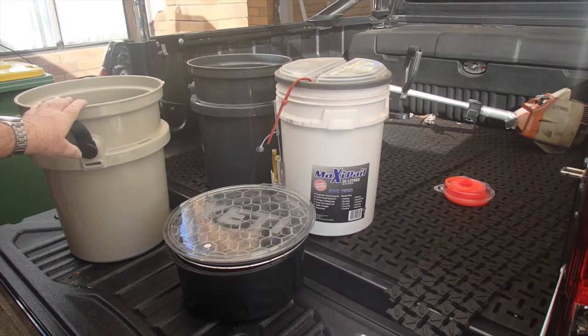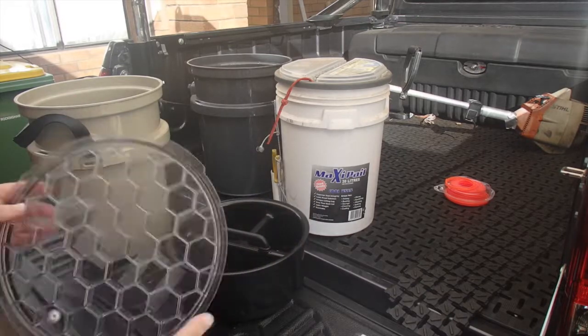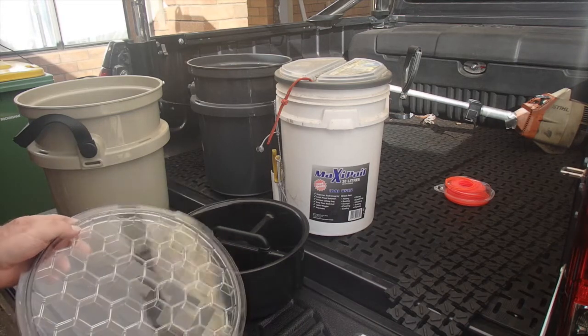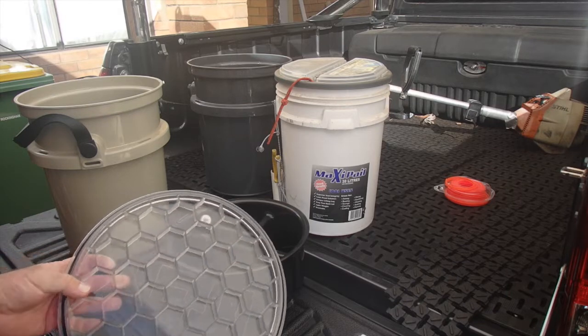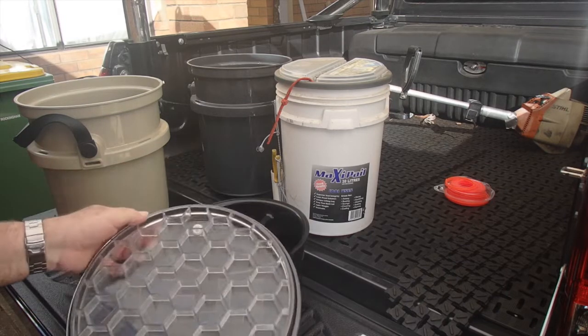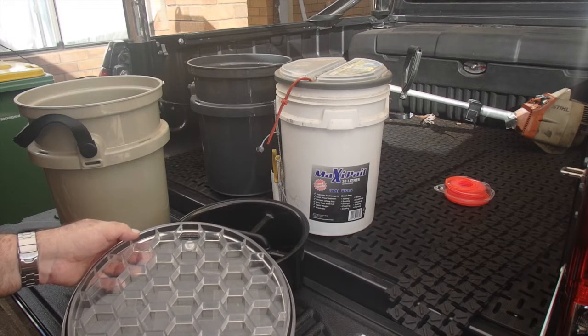So I bought a couple of the accessories — I didn't buy them all. I bought the lid, which is an incredibly tough piece of kit. That retails for $49.95. It has this little duckbill breather valve in there and a seal. We'll test how it goes with a full load of water and I'll give it a ride in the car.